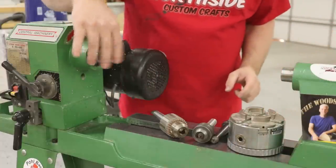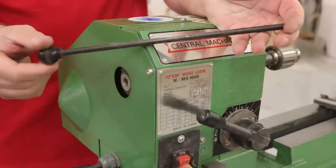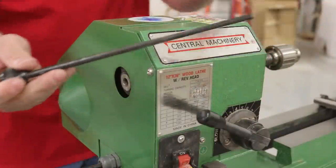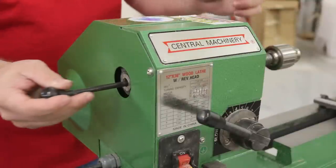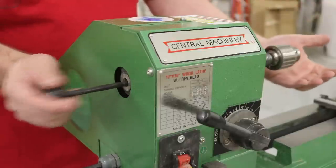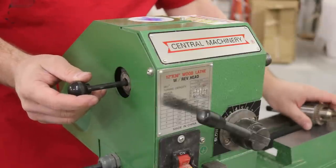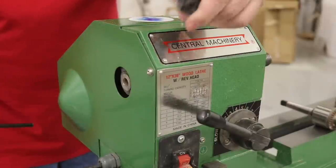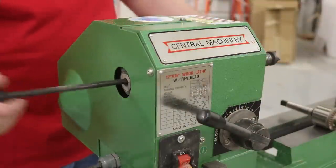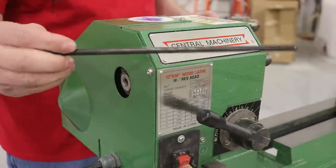So I'm going to put this back in and show you the knockout bar. Here it is — it's pretty simple, but it's a pain if you don't have one, I promise. You stick it in here — this is hollow all the way through to the other side — and you just tap it and it comes right out. Any of these centers are all the same. Here's my spur center: I put it in there and it comes right out with the knockout bar. So it looks simple, but you need it.